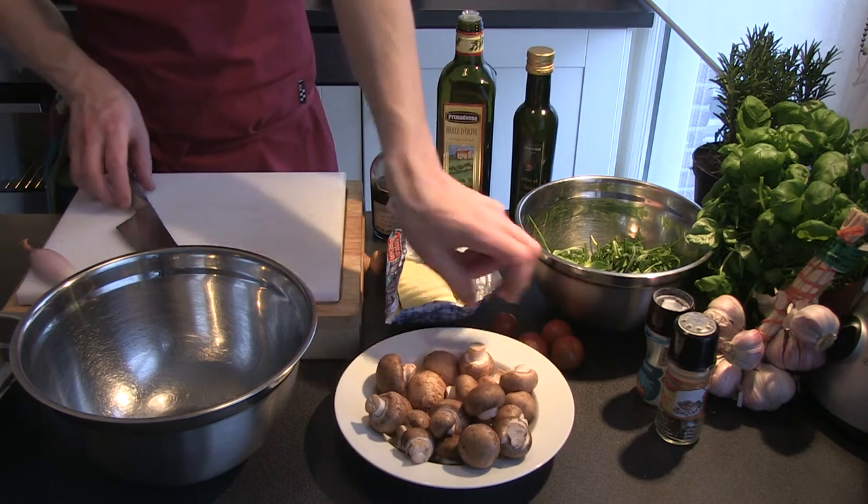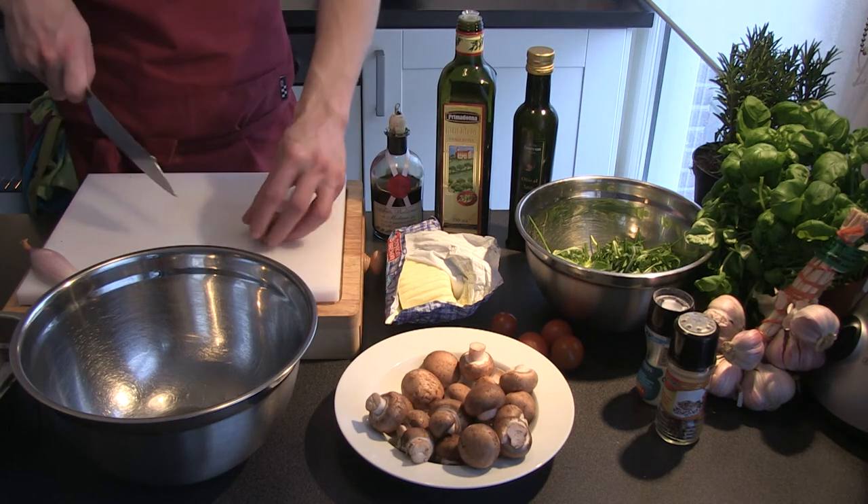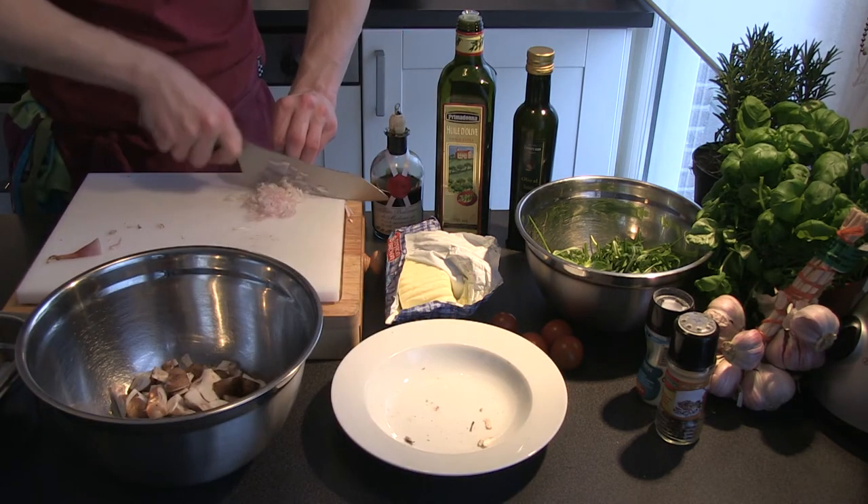We can start chopping the mushrooms up in four. Make sure you get rid of all the dirt — nobody likes sand in their food. Then chop up the shallots and one clove of garlic.